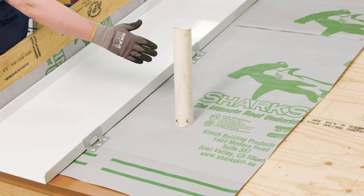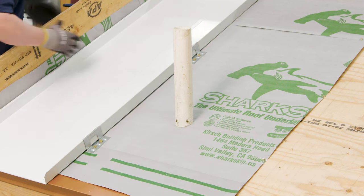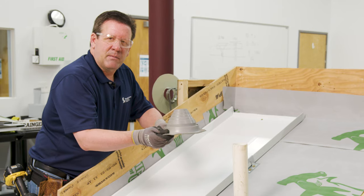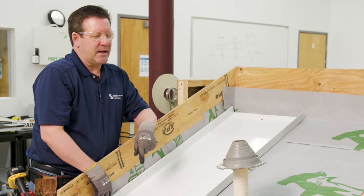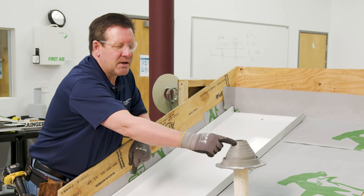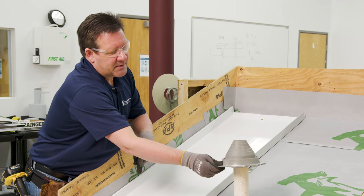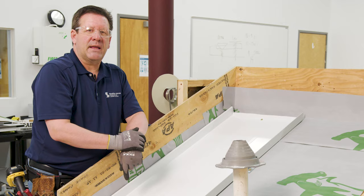We've come to this panel, so the next item to do is to cut a hole in the substrate. You figure out what size dektite you're going to need for this pipe — as small as possible, nothing too large. You set that on there and kind of mark it out. The dektites have your pipe sizing dimensions on the side, and you cut that appropriately. It should be snug, so you don't want to cut it too large.